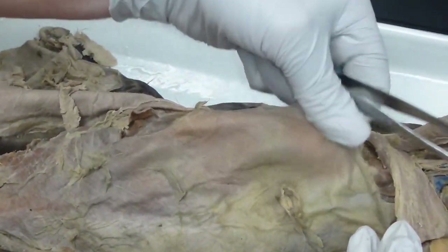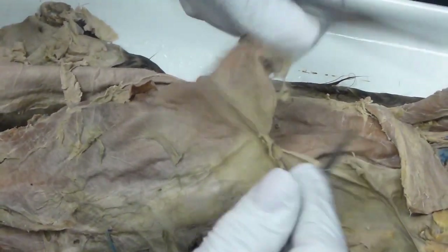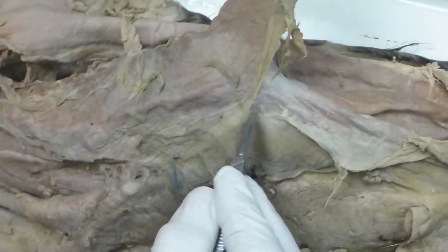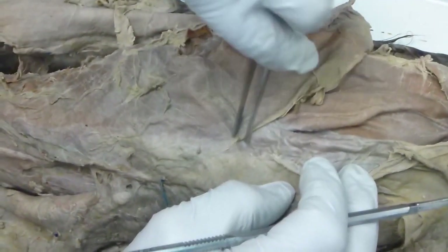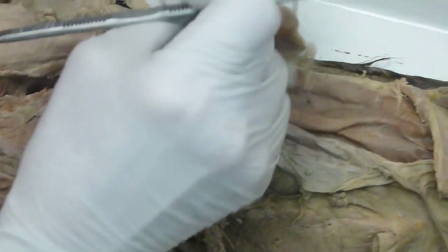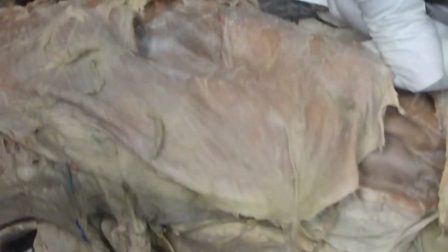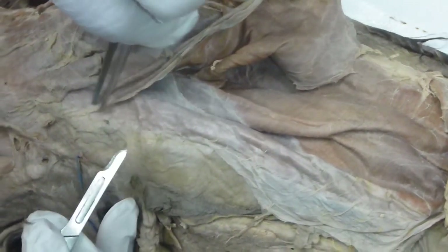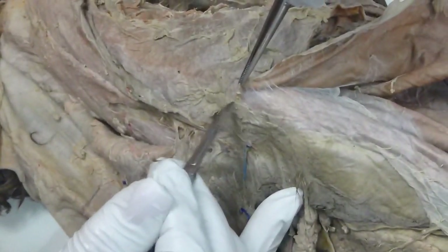External intercostal — that is external. It's incredibly thin. It's thicker compared to... and you can see the fibers running downward. They're going to go that way. I don't know why they created a door here, but the instructors do different things.